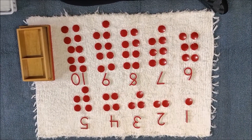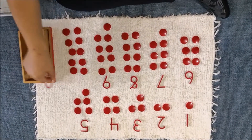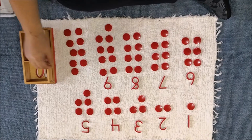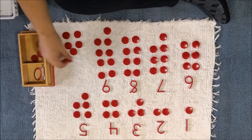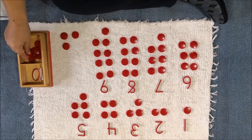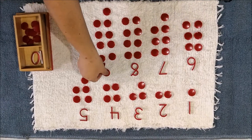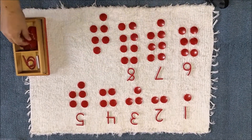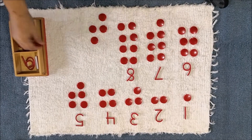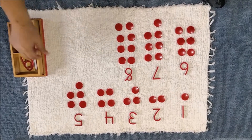Now I will pack this away. I will start with ten. One, two, three, four, five, six, seven, eight, nine, ten. Nine: one, two, three, four, five, six, seven, eight, nine.